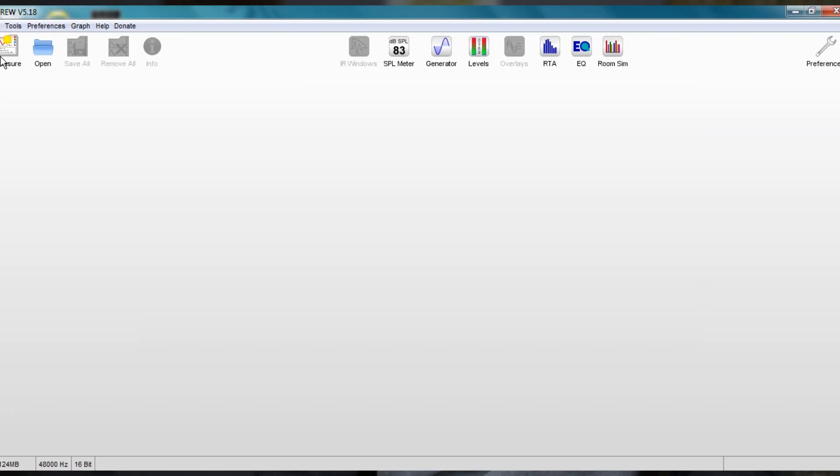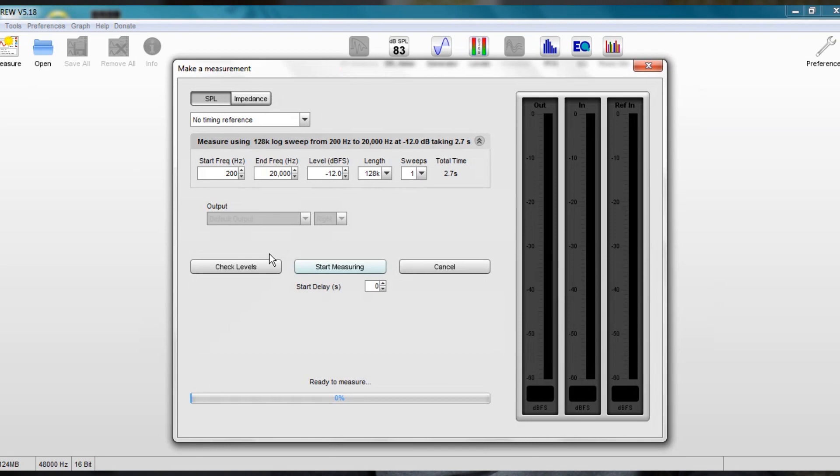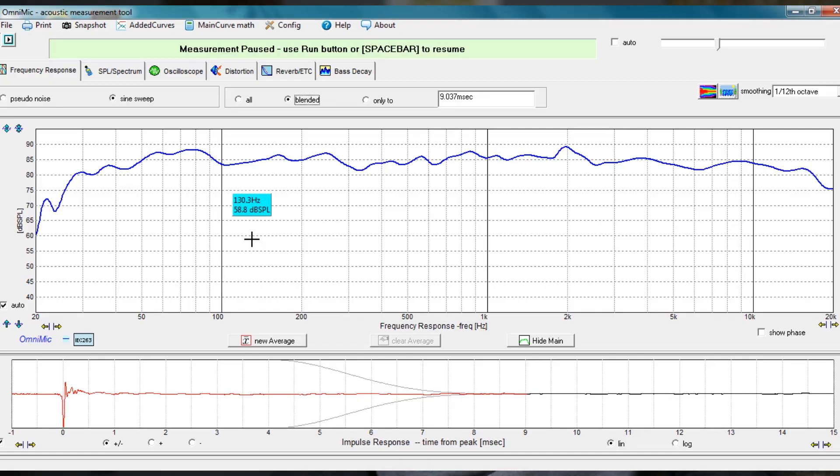Let's talk about the software itself. Both microphones use free software. Most people who buy the UMIC-1 are going to use a free software called REW. REW is very good software that can be used with any microphone, meaning the OmniMic can of course use REW, but it can also use its proprietary software called OmniMic. The OmniMic software is free to download, but you do have to have an OmniMic for it to work.